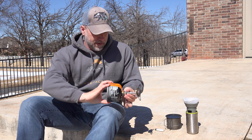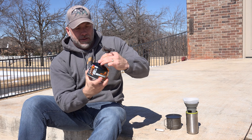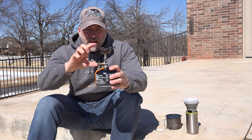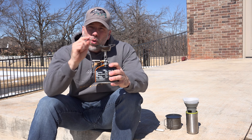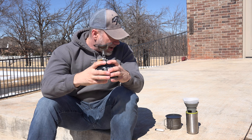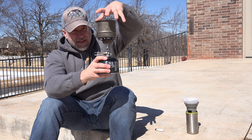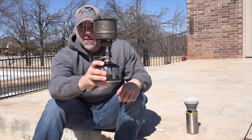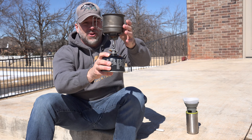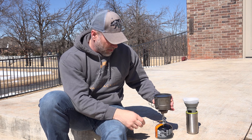So we'll put this on here. Screws on just like any normal canister. The profile is a little bit taller, but the cool part — the part that's really important — is the flame-to-pot distance. You'll notice when I put this on here, that distance is very, very short. There's not a lot of distance between the pot and the flame, and so that's what really helps with protecting from the wind.